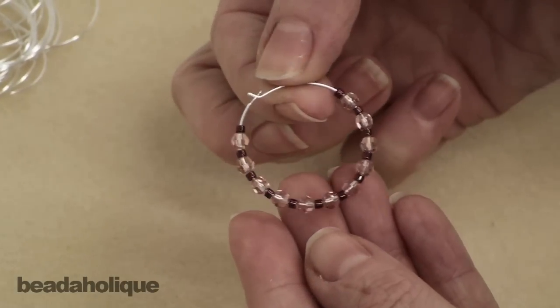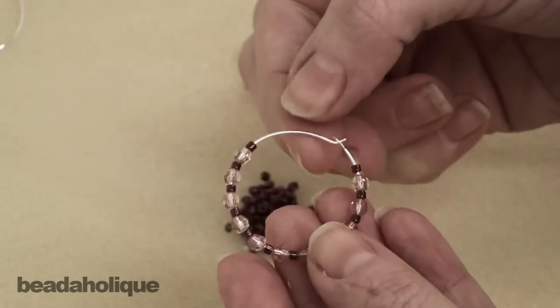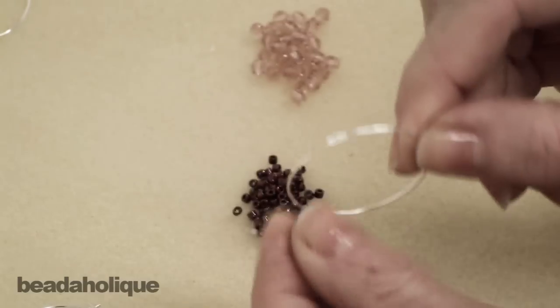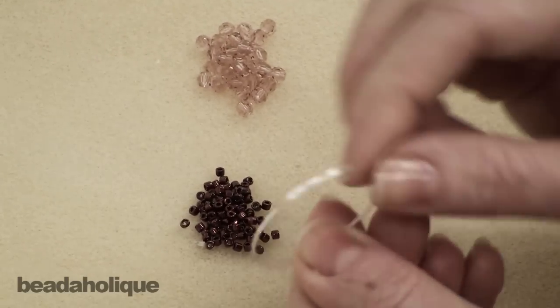I've taken some Swarovski crystals and some Miyuki beads and just placed them on the wire and turned it into an earring. But how do I get it from here where it closes to here where you just have a straight wire, the rounded shape, and a hole at the end? I'm going to show you how to do this.